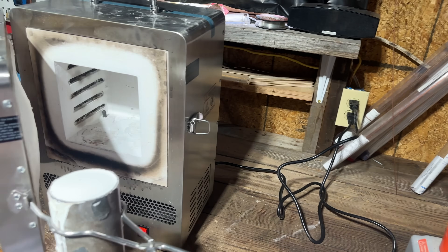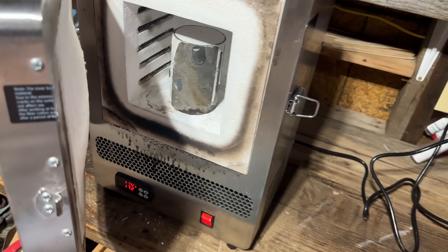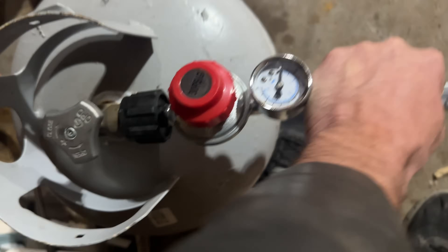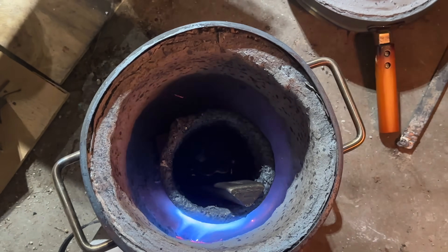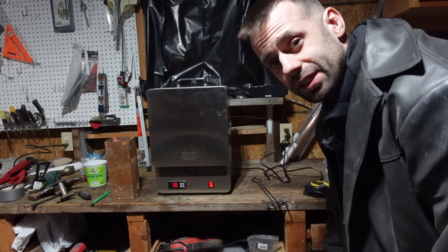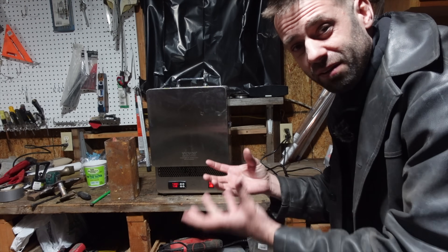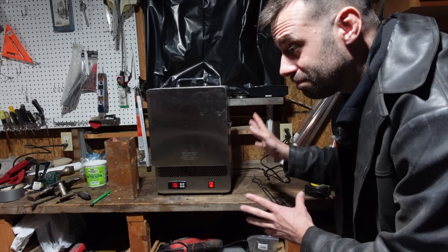I'll burn out the resin just like I would wax. This regulator is going to drive me nuts — it never works on the first try, but eventually it does work. You know, when the Romans made these things, they couldn't just pop it in an electric kiln and have it melt out for them. You think of all the labor it took to collect the coal or wood required to fire this and melt all the wax out, all the work it took to coat everything in clay — just amazing. We're definitely spoiled nowadays. Heat it up, melt it out, and ready to cast.